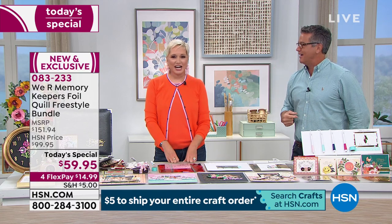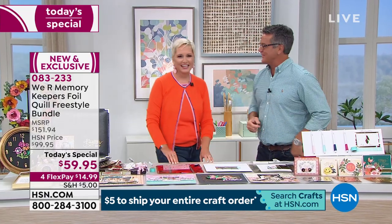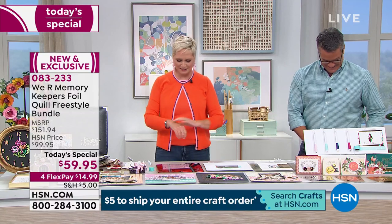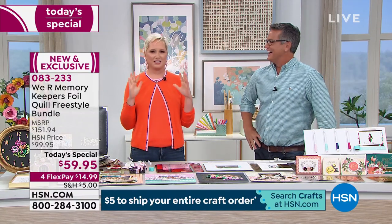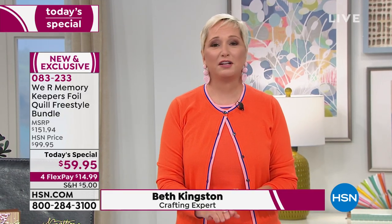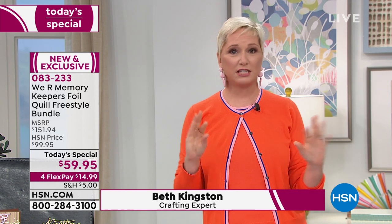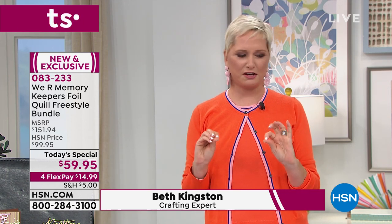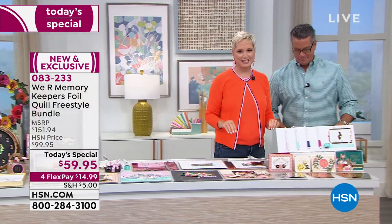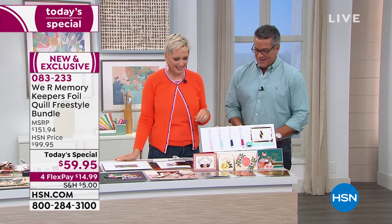Beth Kingston is here — get us rolling! You notice how I just slid on in? I sidled in, and guys, I'm so excited — he almost hit me in the face! I am ridiculously excited about this. This is the only place in the U.S. you can get it; it's not even available at retail yet. When it is available at retail, all of these items would go for over $150.